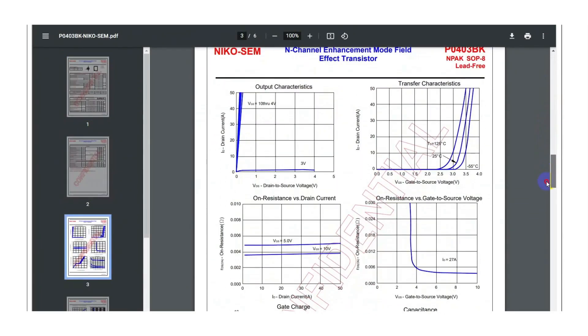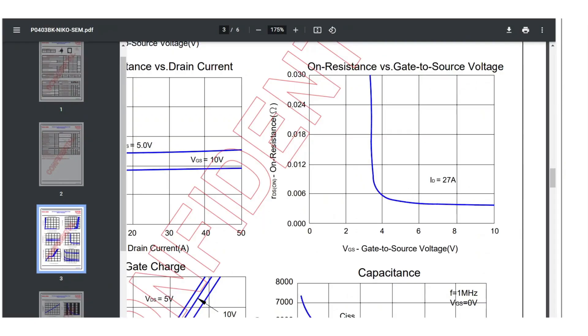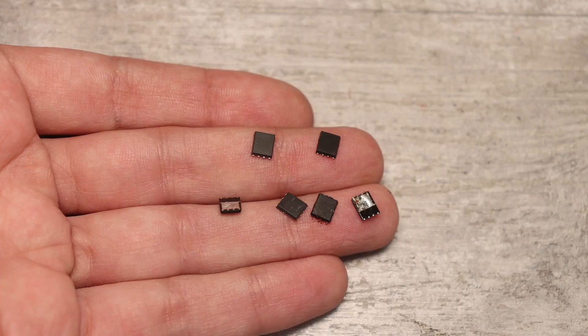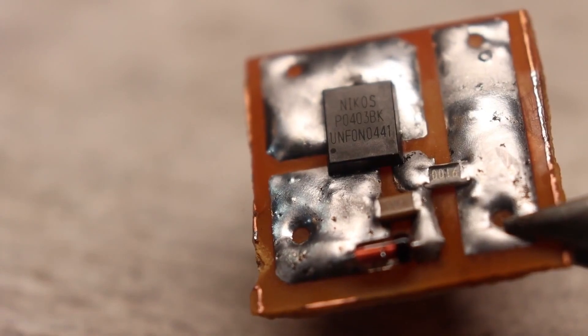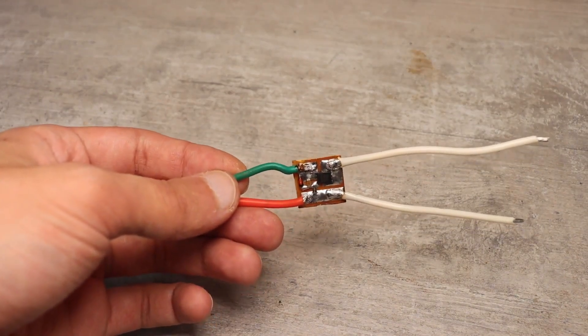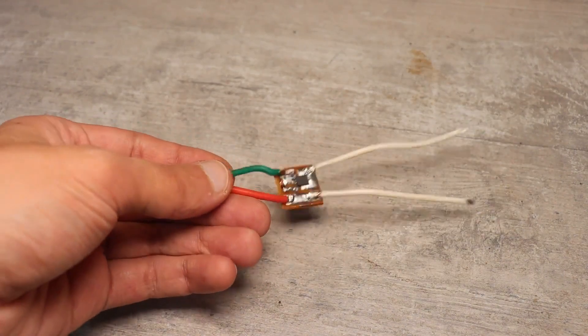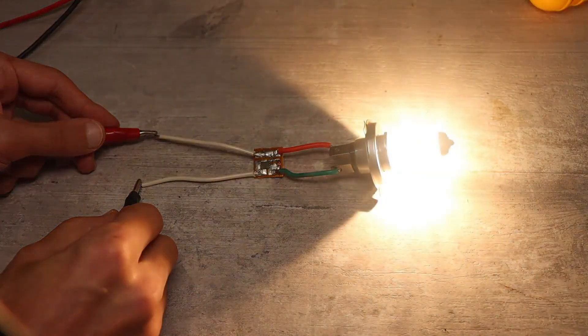If we look at some graphs, we'll notice that such a low on-state resistance can be achieved by applying a gate voltage starting from about 6 volts, although 10 volts are needed for full turn-on. Considering its voltage characteristics, this switch is perfect for making car DIY projects with a 12-volt power supply. For example, the so-called ideal diode — it works almost like a regular diode.